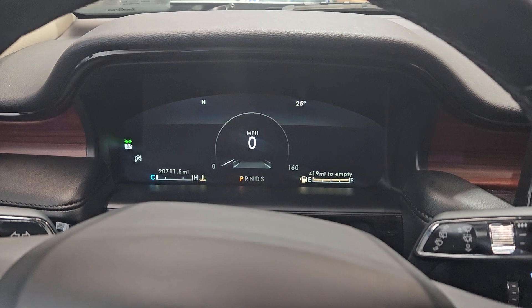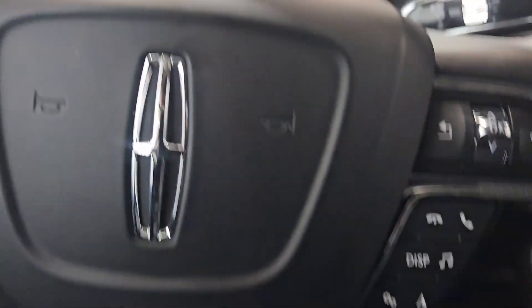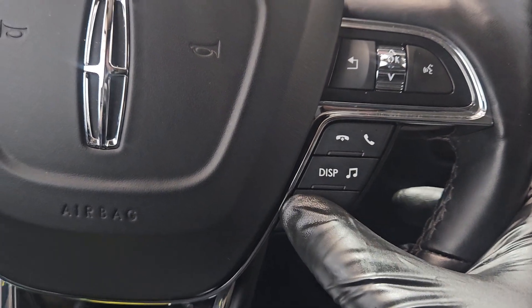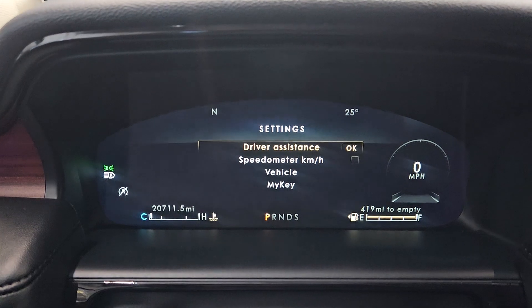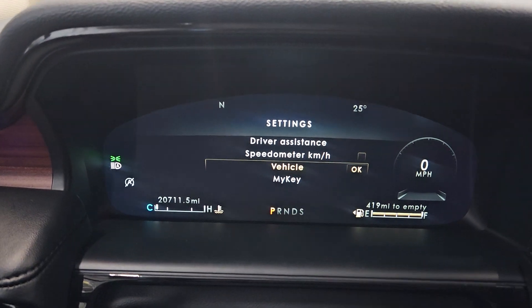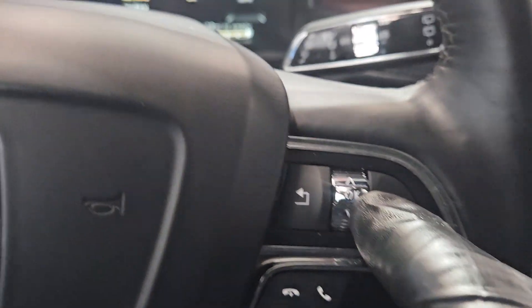For this one, to reset the oil, it's on the right side of the steering wheel. Press the Settings button — the screen is going to look like that — and then scroll down to Vehicle and press OK.